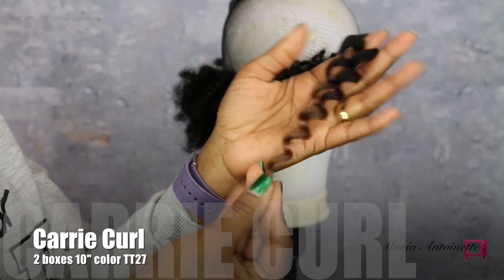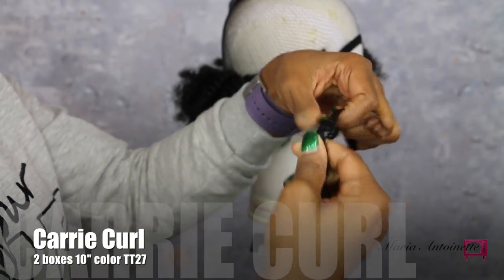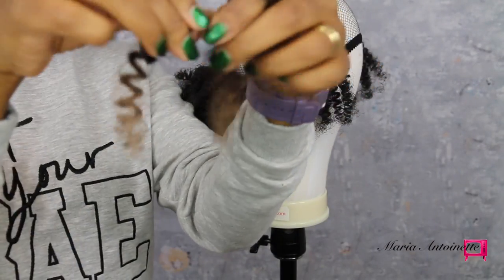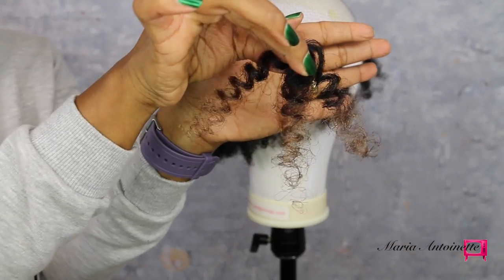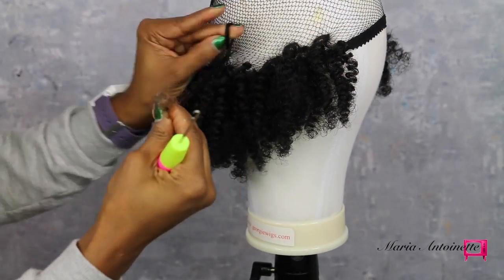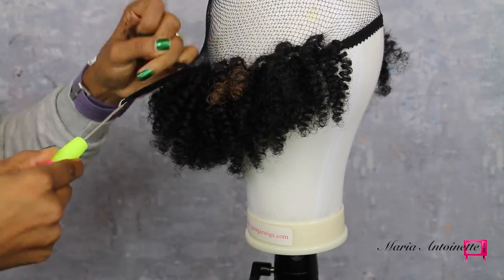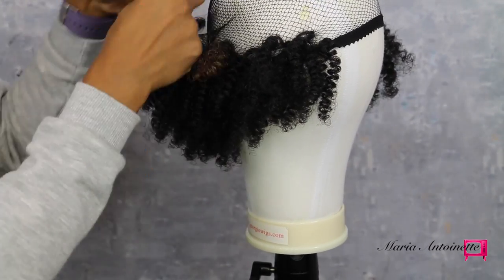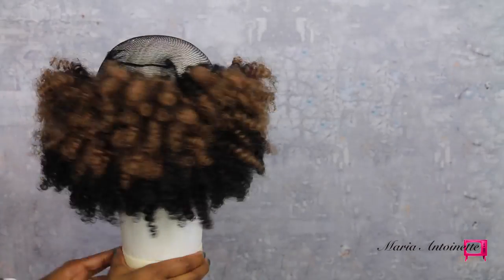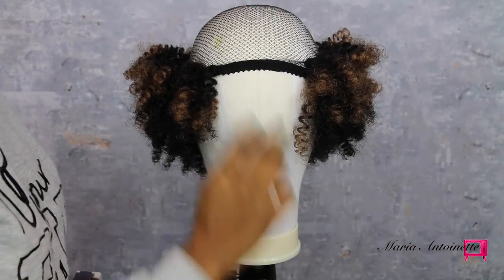Now I'm going to move on to the Carry Curl. This is the second largest curl from the Curl Calon collection and I got this in the color TT27. I also separated these curls because I didn't want my hair to look too perfect. I'm simply going to go in and place those just like I did using the brick method in between each one of those gaps, making sure that the hair is full and fluffy. This is the effect of one box that I split in half, making 40 pieces.